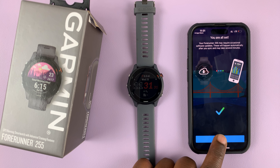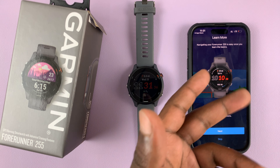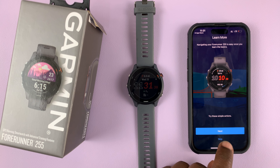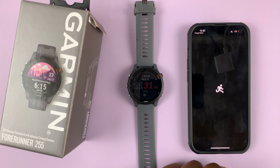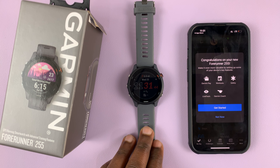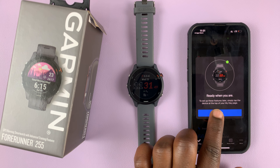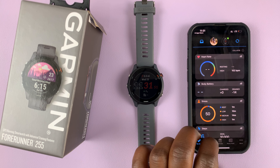Tap on finish. It's going to try and give you a few tutorials, but I'll skip those for now. You can watch all the tutorials for using this watch on my channel — I have all those videos right there. When it says ready when you are, tap on got it and that's it.